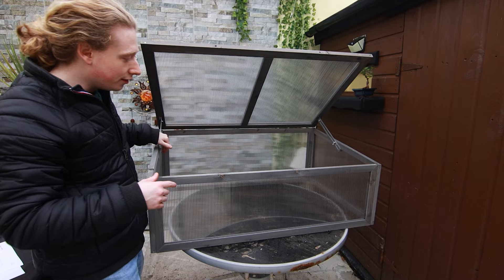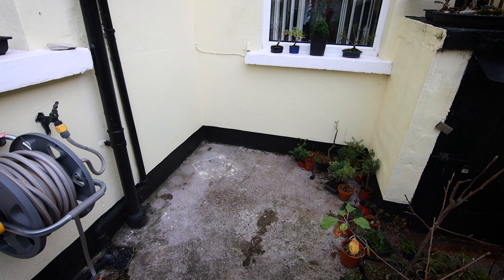I can keep the cold frame open like this, or if I want it to be a little warmer on the colder days, I can loosen these little screws here and it will close up.